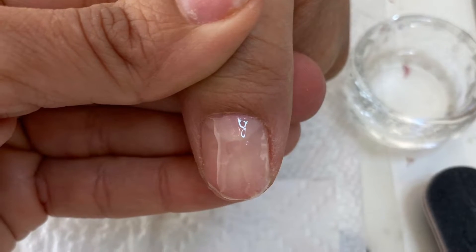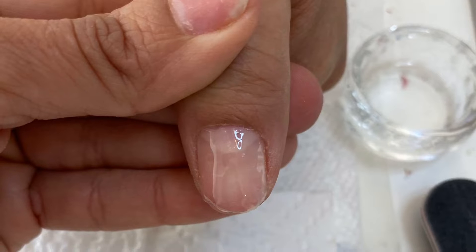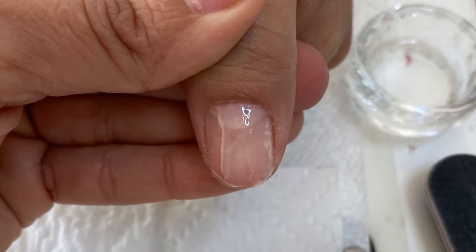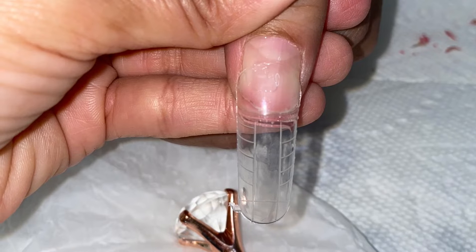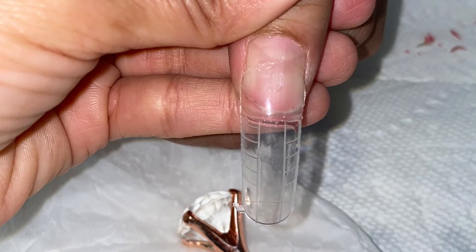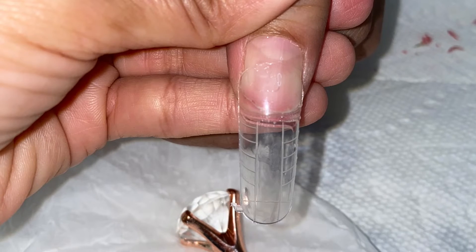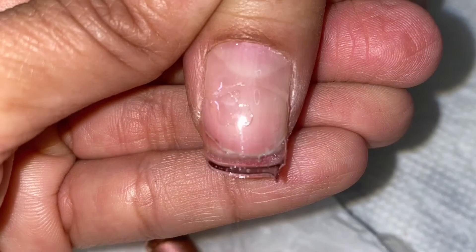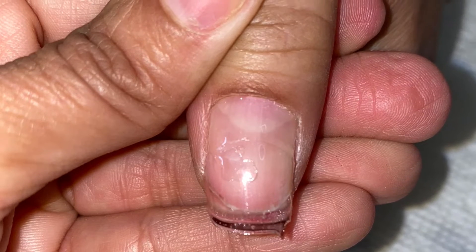Her nails are naturally long and this is her thumb that broke, and she wanted me to build it up a little bit in order to match the rest. So I went ahead and used the dual form right here with Orly Builder and cured it in a light, popped it off, and went ahead and filed it to blend in with her natural nails which were already naturally long.